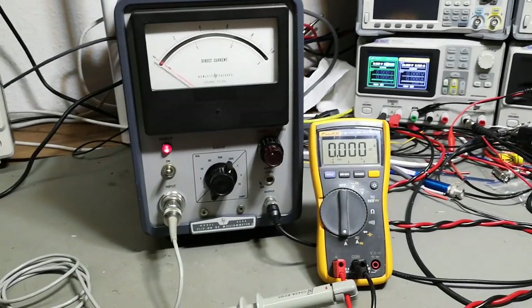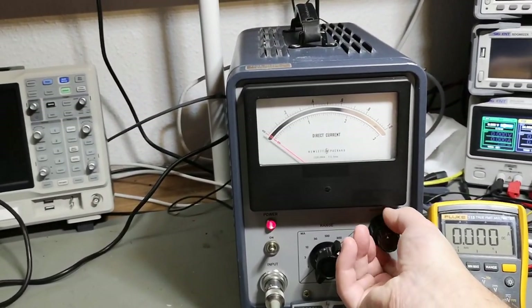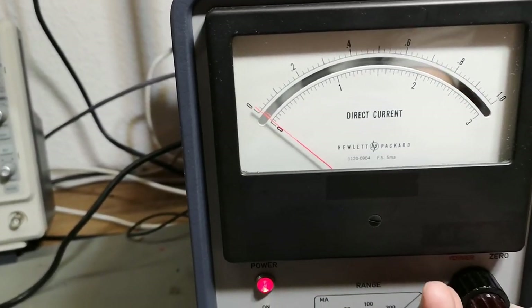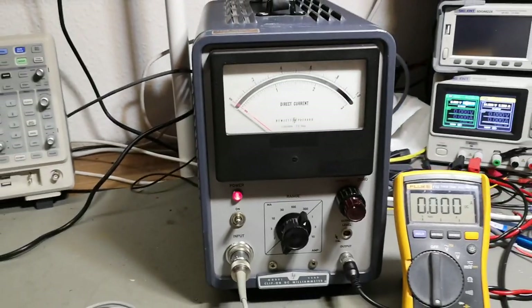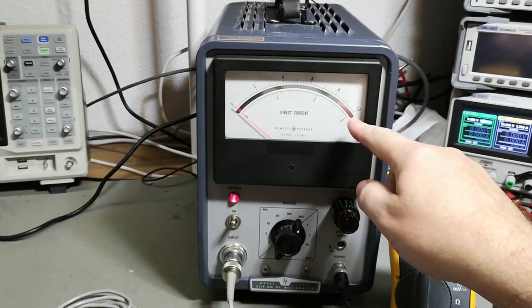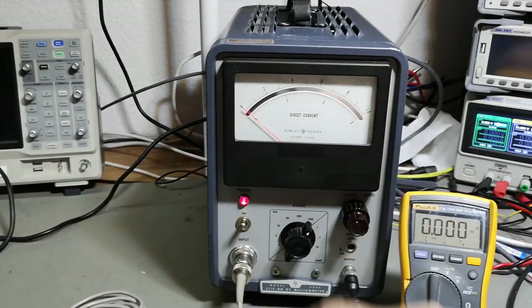Okay, so if this is zero and this is 300 milliamps, when I turn on my power supply we're going to see 200.